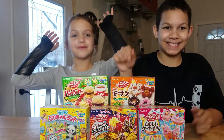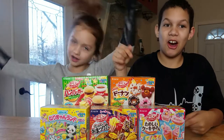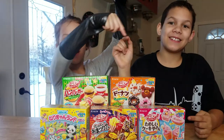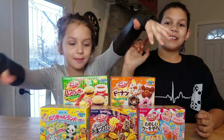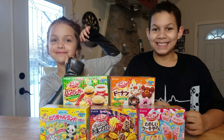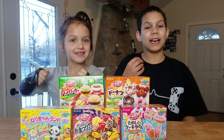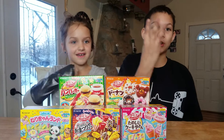Hi guys, welcome back to another video. We are the Darlings of the Dark. We have food, but not ordinary food — we got gummies! So we have DIY gummy food from Japan. We have five boxes total — two-part video — two boxes we're doing today, and later this week we're doing three boxes.